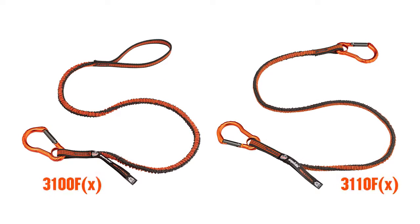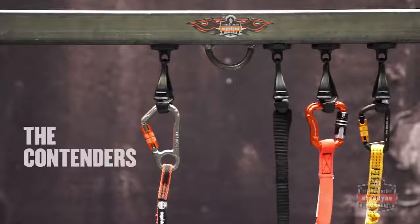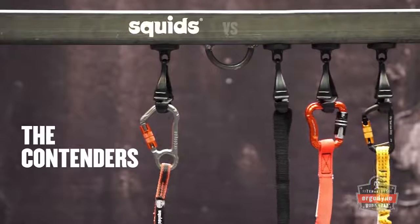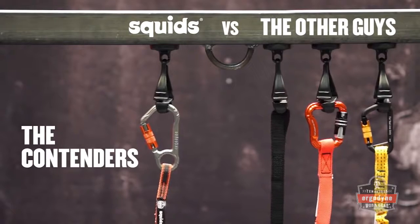Ergodyne's SQUIDS tool lanyards are scientifically engineered to reduce the amount of force exerted on the body if a drop occurs. To prove it, we'll drop test our lanyards against various other solutions, including a static length of webbing and two competitors' tool lanyards.